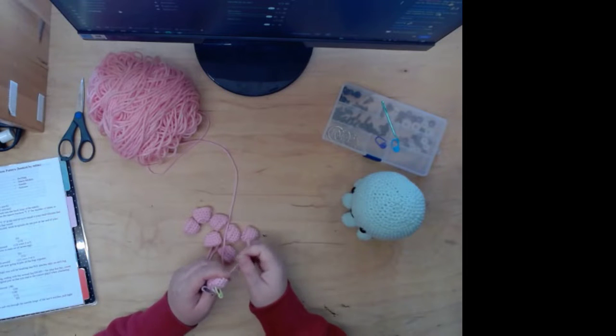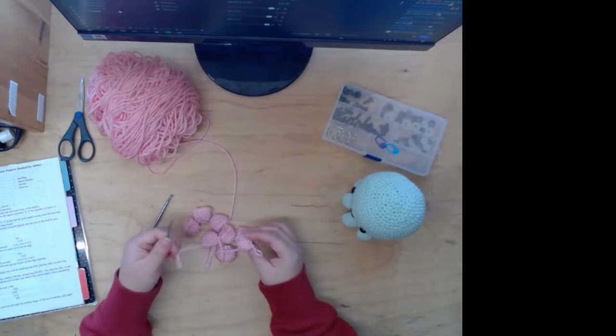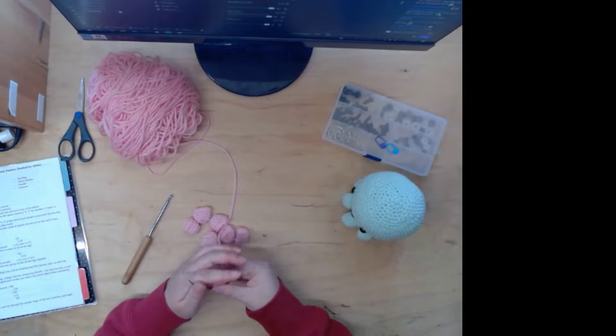Her video was like a two-part video, and I think she was making a bear or something. But she showed every single stitch, and I was like, just speed up, come on.